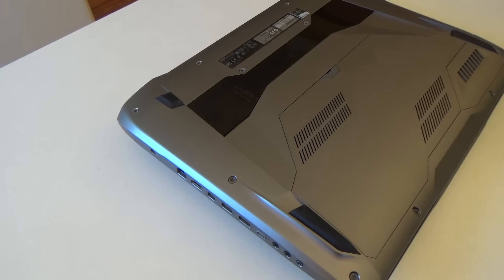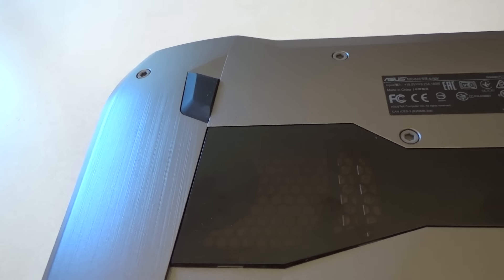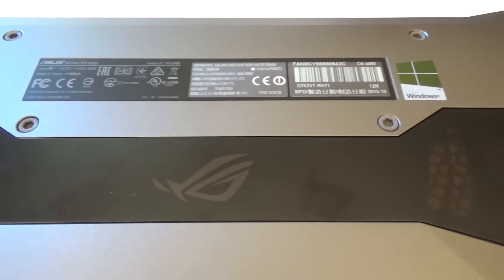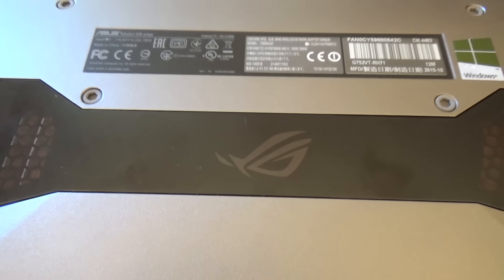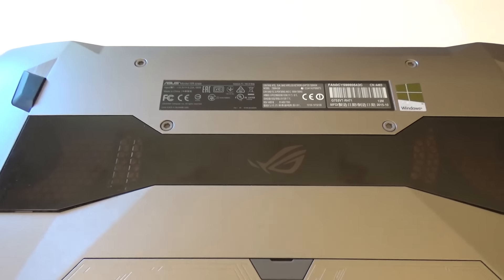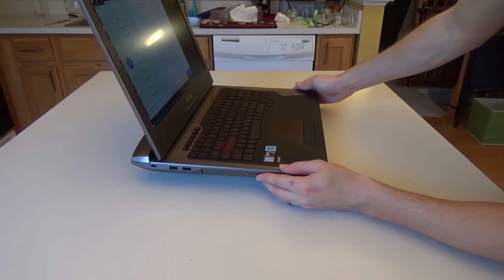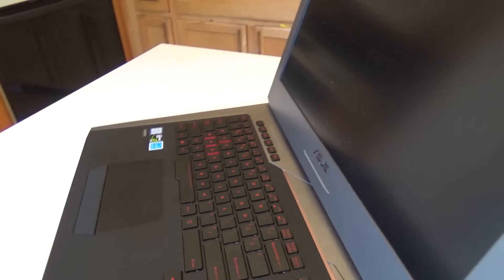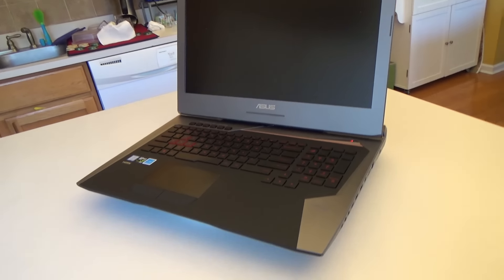Three, this battery is non-removable. I wish ASUS would have included a removable battery, but I'm sure it's because of the design for the cooling of this laptop, so the battery wouldn't get in the way. Four, the CD drive pushes in slightly every time you go to pick up this laptop, making it feel really weird and almost like you're going to break it — but rest assured, it has not broken for me at all.